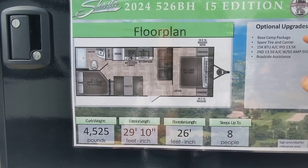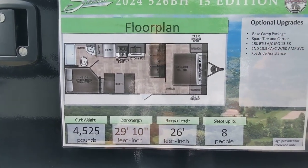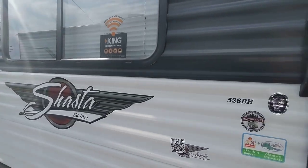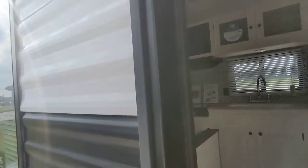This one has been upgraded — it's got a 15,000 BTU AC unit and it's wired for a second AC. It's got roadside assistance. It is a bunkhouse model with no slide, and it comes in at about 4,500 pounds.